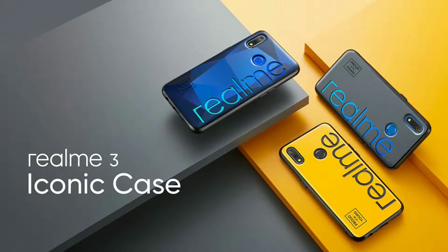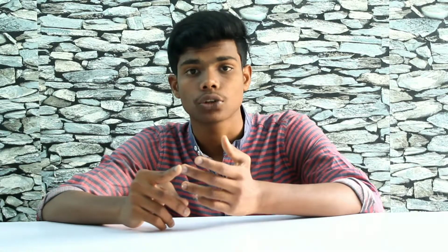So we have to check the color of the box, the UI, and the bionic case. The price for the 3+32GB and 4+64GB variants in Dynamic Black and Dynamic Blue. The price for the Dynamic Black variant is 26,000.